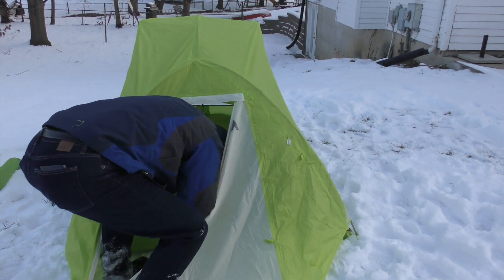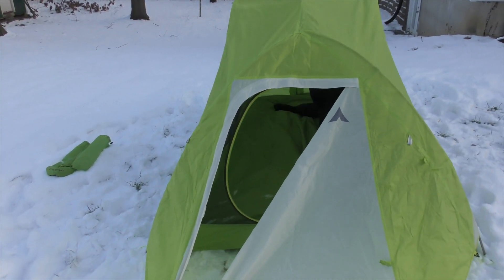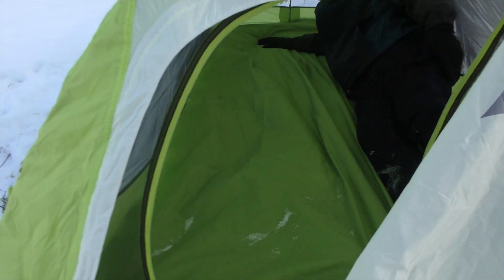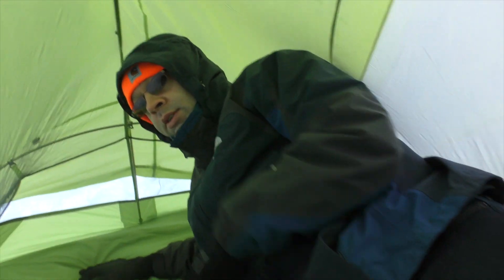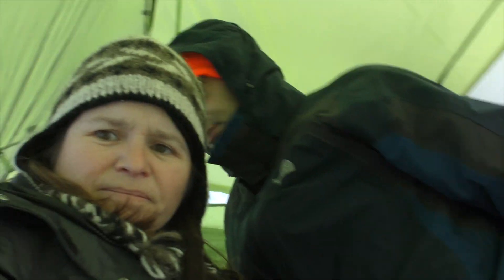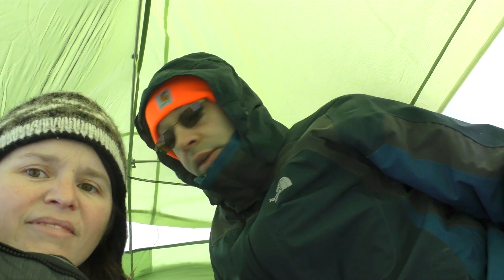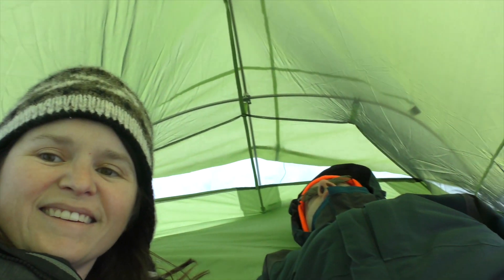There's one person in our two person tent. Come on in, I got the heater on. So this is going to be fine for a backpacking tent. I haven't backpacked in a long time but it's gonna be okay. I am almost six foot tall and I have enough room. It's snug, it's not an RV but it's gonna be fine.